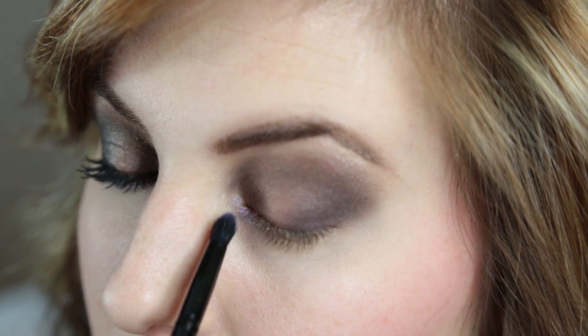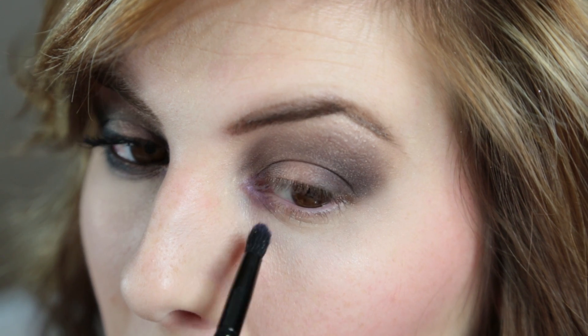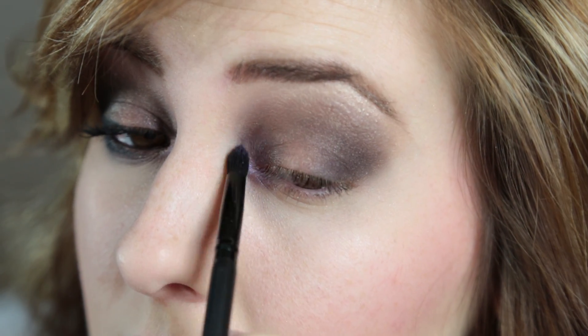I wanted to try this Iridescent Purple from the N'Reezy palette, but later on you'll see I decided I wasn't really crazy about it, so I covered it up a little bit. But if you like it, you can definitely try this.